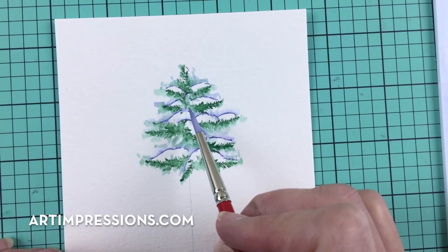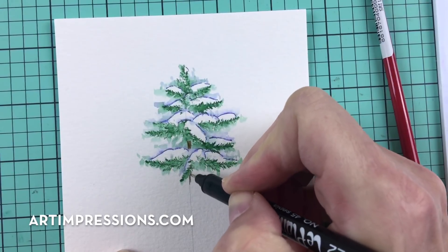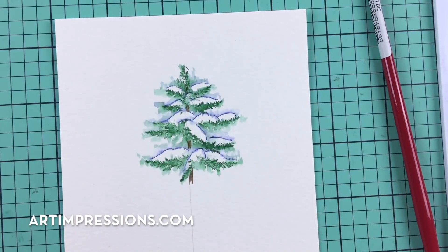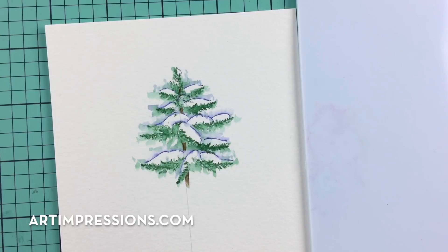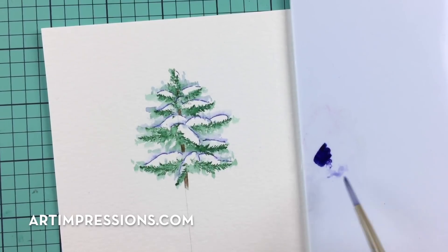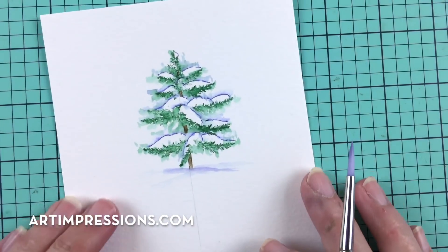Now I'm going to add the tree trunk — just follow your pencil line and add a few little areas where you would see the trunk, not the whole thing but just a few places where you can see it in between. That will make it look more three-dimensional. For the bottom, I'm adding a little more African violet on my palette and just putting this little tree in the snow. You don't have to do a lot, and once that's dry we can take the pencil lines out.